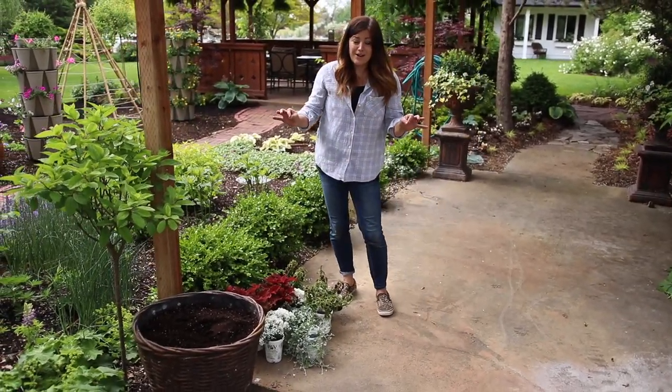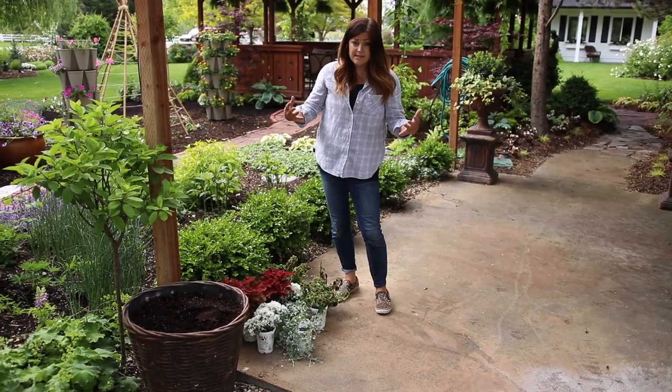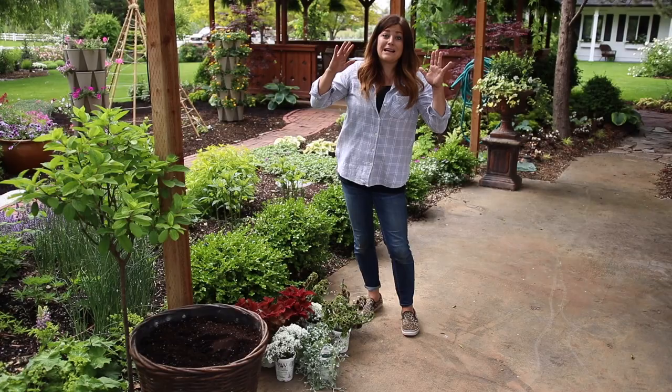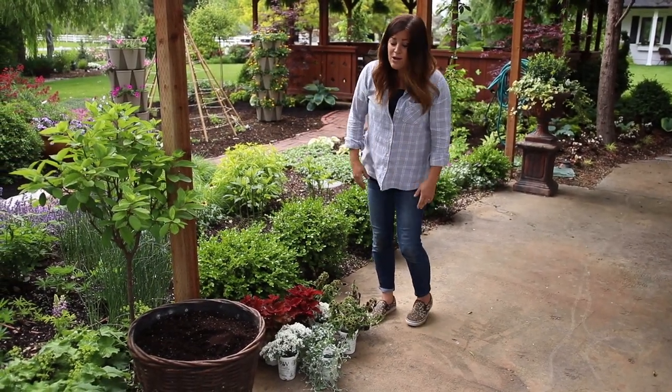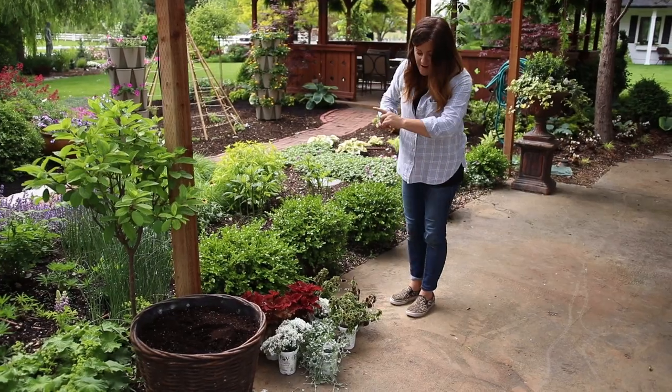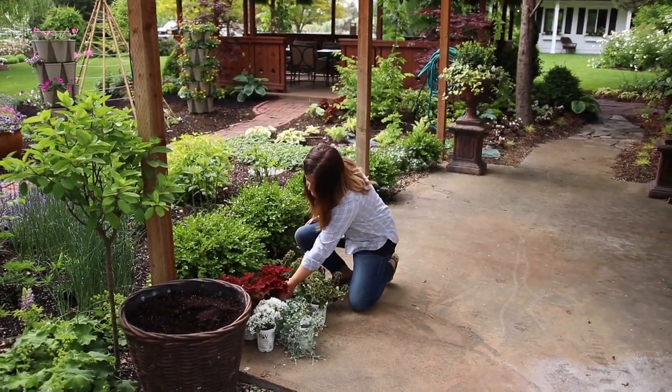I kind of wanted to talk about what I do when I go down to the garden center to do containers, because it can get so overwhelming with the amount of choices. It gets really confusing and sometimes I end up not bringing enough home or bringing too much. So what I like to do is lay everything out on the ground — I'll do that right at the garden center. I'll just grab what I think is pretty.